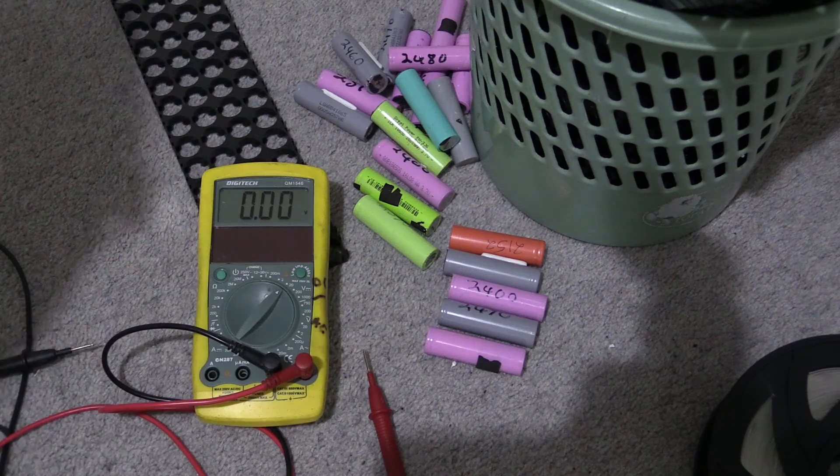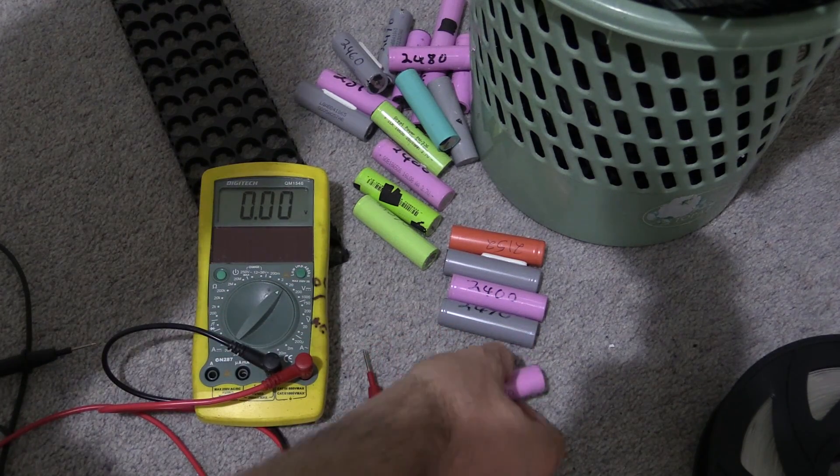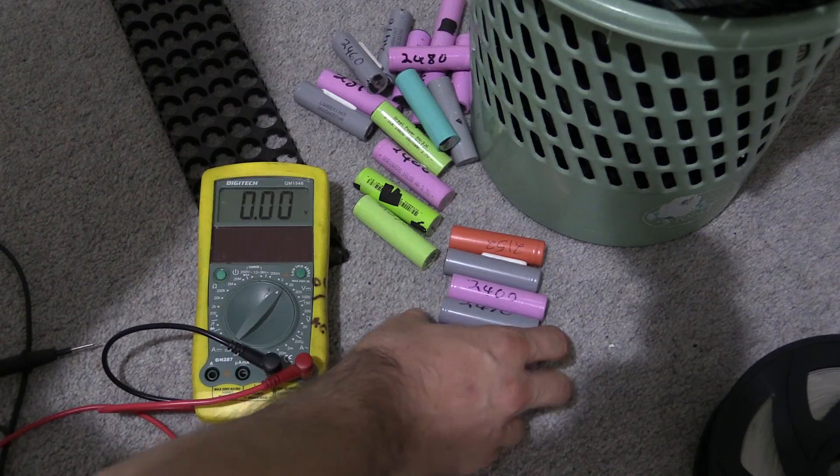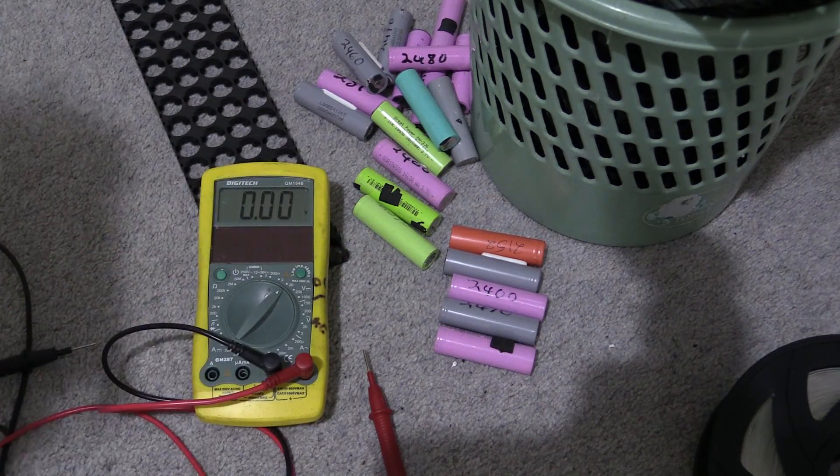Those are out and we won't be using those. It would be interesting to charge them back up and see what capacity we get, but I suspect we might get something similar. These are the self-discharging ones, so we don't want to use them.